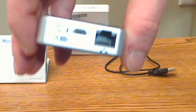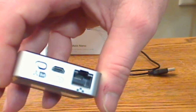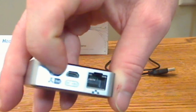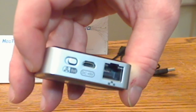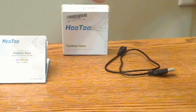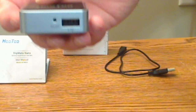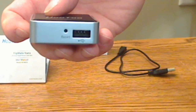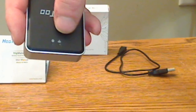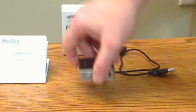I'll bring it up closer so you can see. It has the switch for wireless and wired operation, the power mini micro slot for charging, and the internet port for wired plug-in use. On this side, there's a reset button and a USB plug as well. There are a couple of LEDs on the top for showing wireless operation and LAN connection.